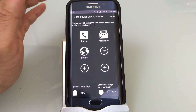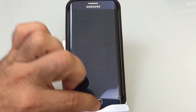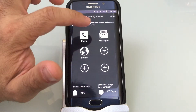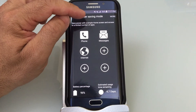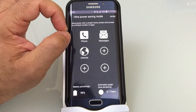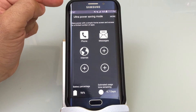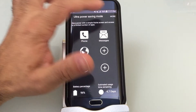Let's say your battery is pretty low and you make it to your car — somewhere you can plug it in. If you go into more and choose turn off ultra power savings mode, the phone will not drop the connection. You'll be able to continue speaking to the person on the phone while the phone converts itself back to the non ultra power savings mode.